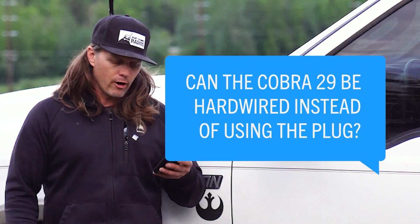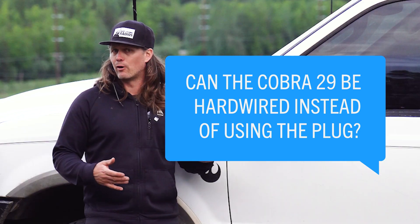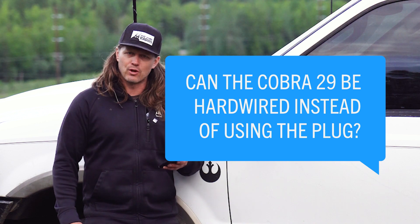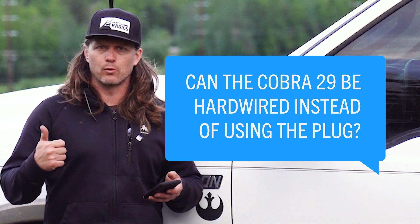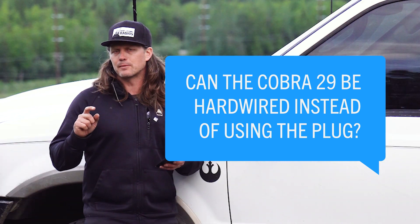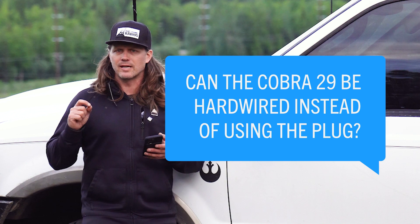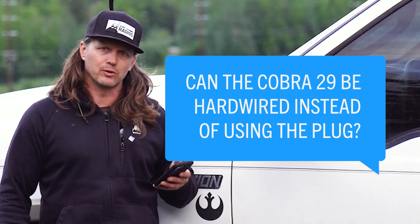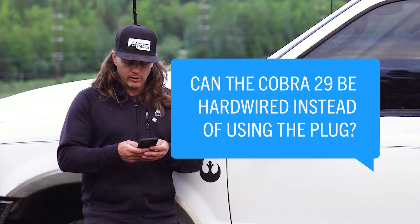Can the Cobra 29 be hardwired instead of using the plug? The Cobra 29 does come with bare wires to be hardwired into the vehicle. The most popular ways of powering a CB radio are going to the fuse panel with a fuse tap, going direct to the battery, or using a cigarette lighter plug. Going to a fuse panel or battery is a cleaner power source with less electrical noise, though it may not be as quick an installation. Yes, you can absolutely hardwire your Cobra 29, and the radio comes with a fused power cord so you are safe there.